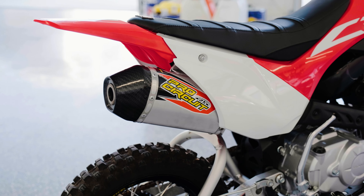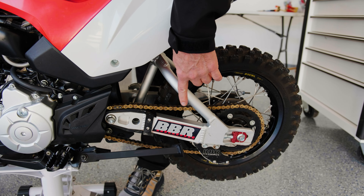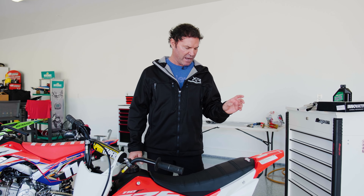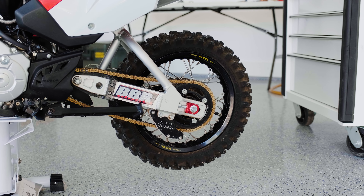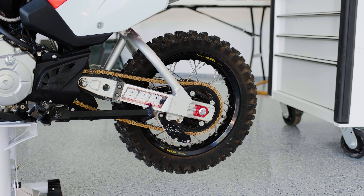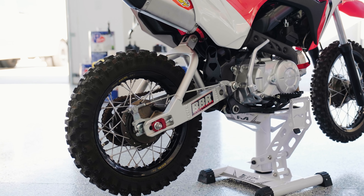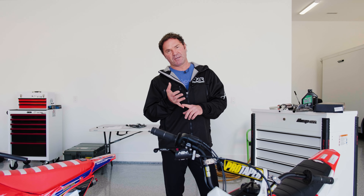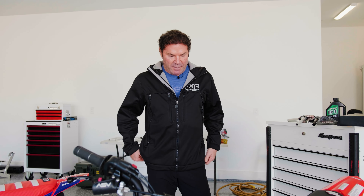We did the Pro Circuit pipe — this is their older style. They actually came out with a new style by BBR that's supposed to have less welds and better geometry, so I don't even know if they're offering this one anymore. But a year or two ago, that's what they initially had and it works great. Suspension is easy to dial in. If you're an adult, that's going to be the first thing you want to do — well, probably bars first and then suspension. That alone is going to help you more than the motor, in my personal opinion.